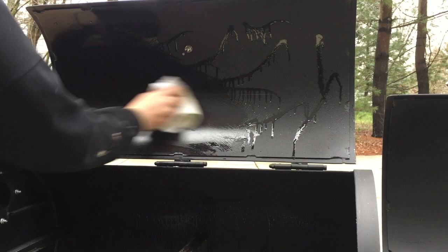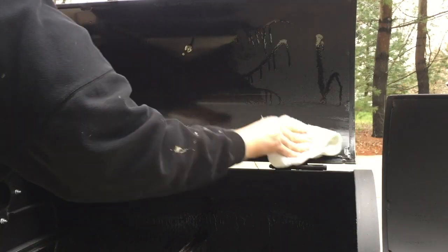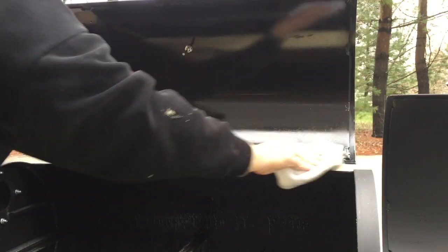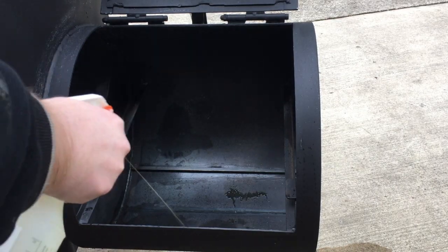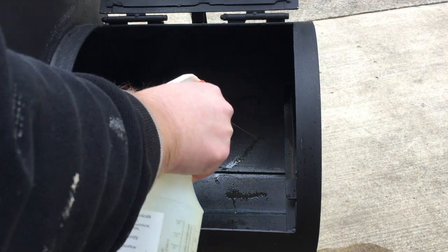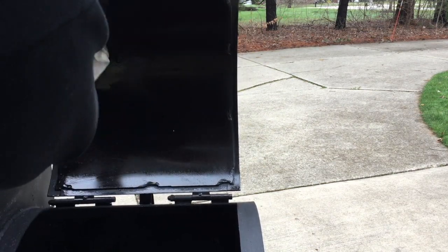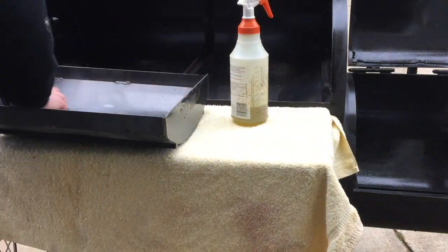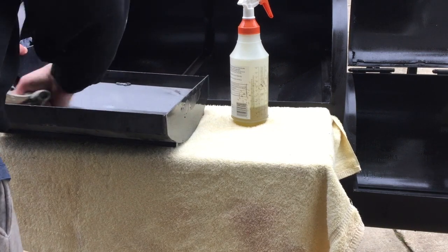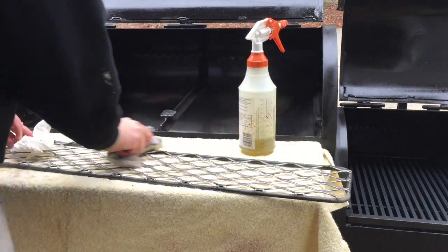Once you spray it, take your paper towel and start spreading it out to get that nice coat. You'll see at the end of the video that even though it looks like I covered all the areas equally, there are some spots that seem not to be as seasoned as others — I'll address those later. I've seen some videos where guys season the outside of their smoker, even one with WD-40, which seems a little crazy to me. I keep my smoker covered, so I didn't worry about the outside. If I see signs of rust, I'll address it at a later date.